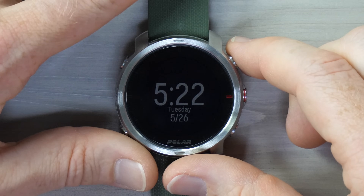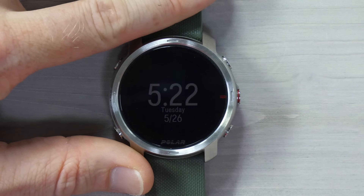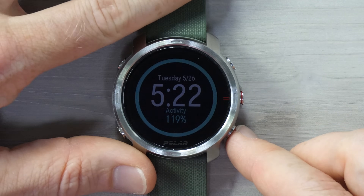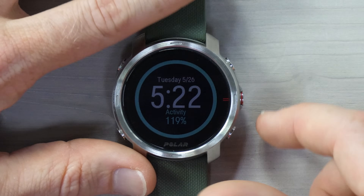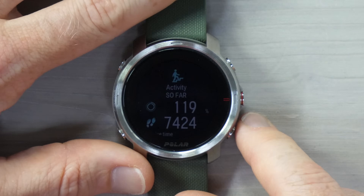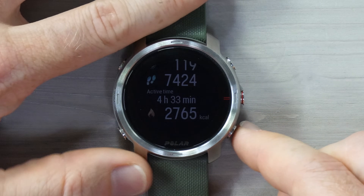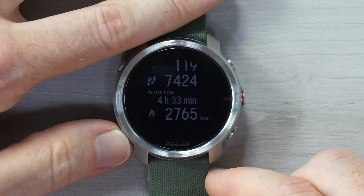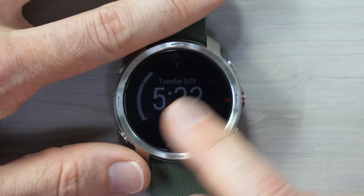So here we are on the main watch face itself. You can go through the different pages of the watch face widgets by pressing this lower right-hand button. You can see the activity widget — this is essentially talking about steps per day. If I press this red button on the side, it allows me to dig into that more deeply: percentage against goal, active time. I can get back by pressing the lower left-hand button and continue through the other widgets.